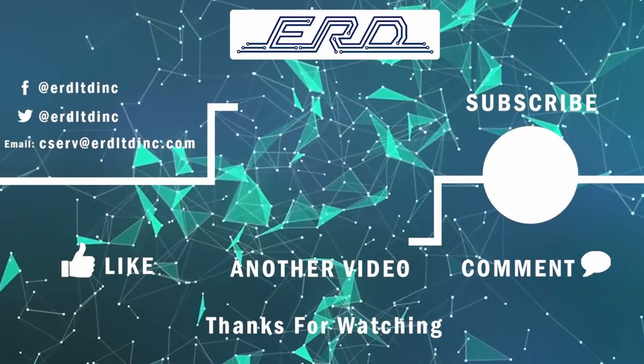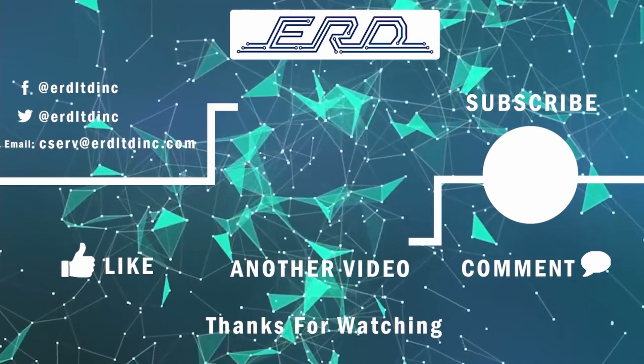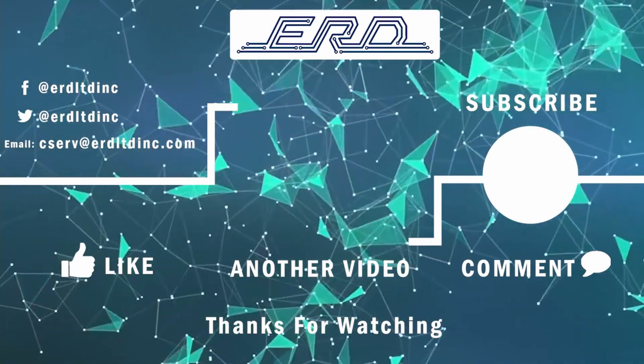Thanks for checking out the video. Subscribe to ERD TV for more videos of our repairs.